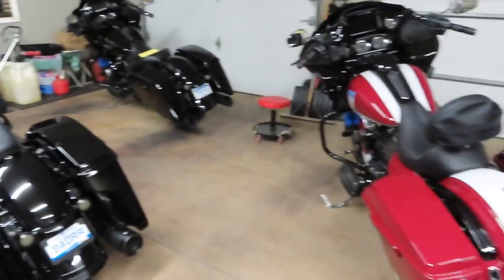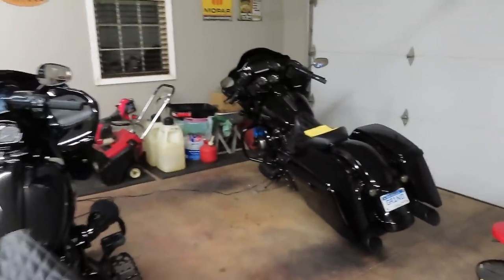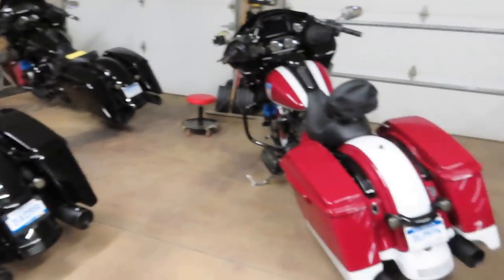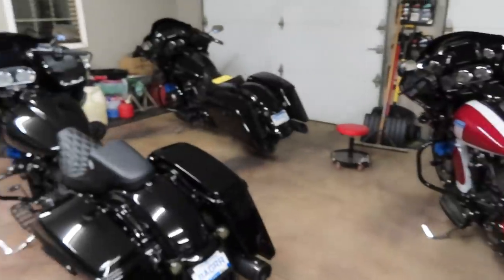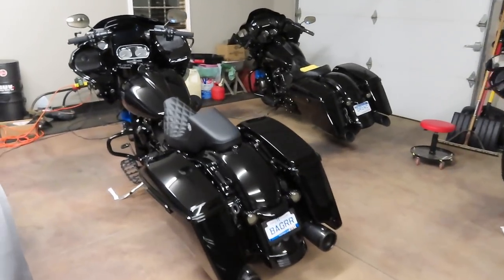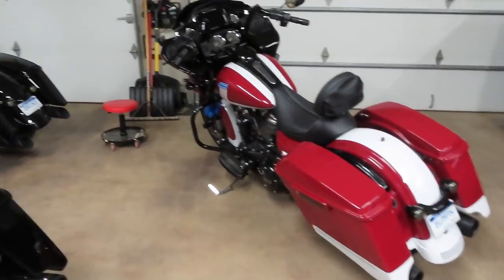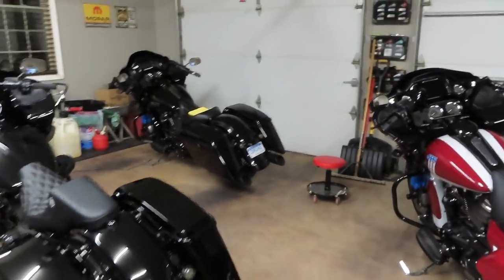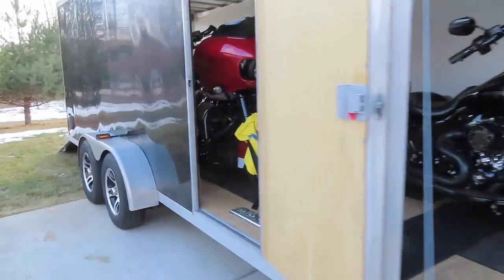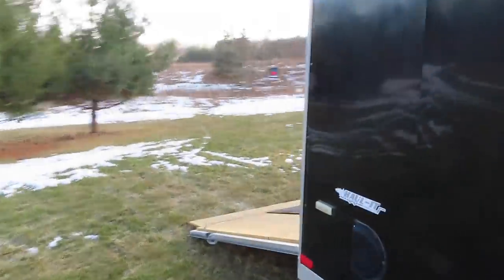So there's all three bikes — we're going to get them loaded up in the trailer and I'll pick the camera back up once we get them loaded to show you guys the orientation on how we fit three baggers in our snowmobile trailer. It's pretty tight but the way we staggered the bikes it ended up working out — we did it the same way last year when we went down there and had no issues there and back. Alright guys, as you can see we got all three Road Glides loaded up in the trailer and tied down.